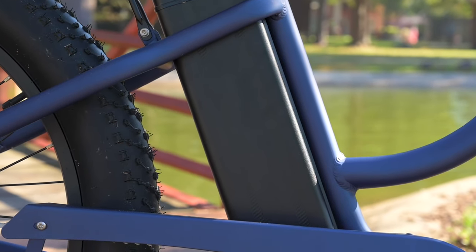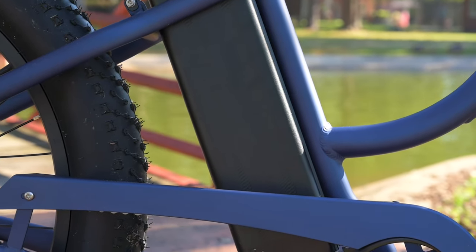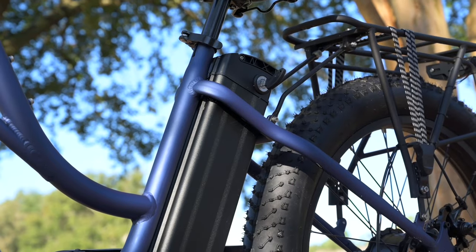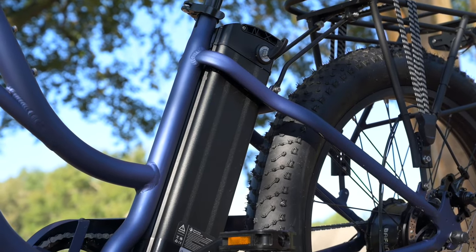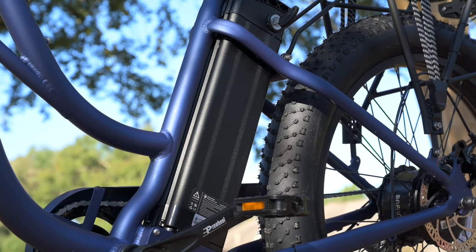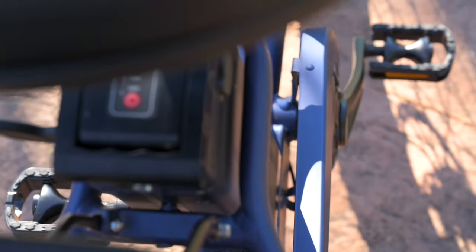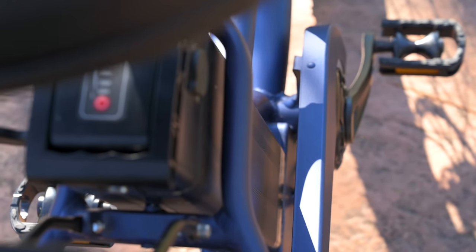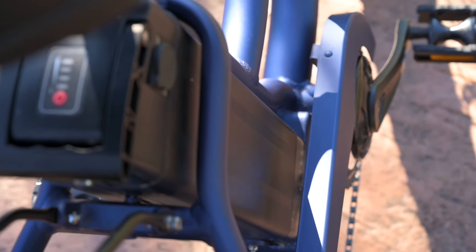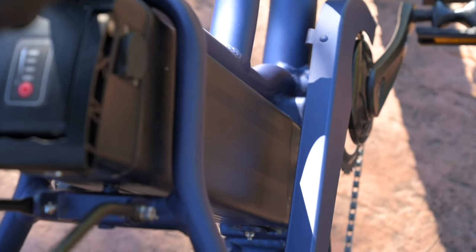After riding it around for a while, I found that the sweet spot for me personally is probably about pedal assist three in the seventh gear — that seemed to be the most comfortable, easygoing pace. So I would probably be looking somewhere closer to 40 to 45 miles if I was going to ride it like that the whole time. They do utilize Samsung cells, so it's nice to see that big name brand here. They also offer a one year warranty on the battery itself, which is fairly cool.